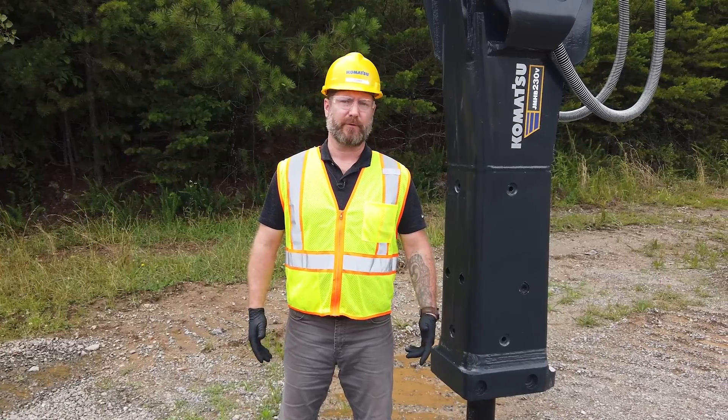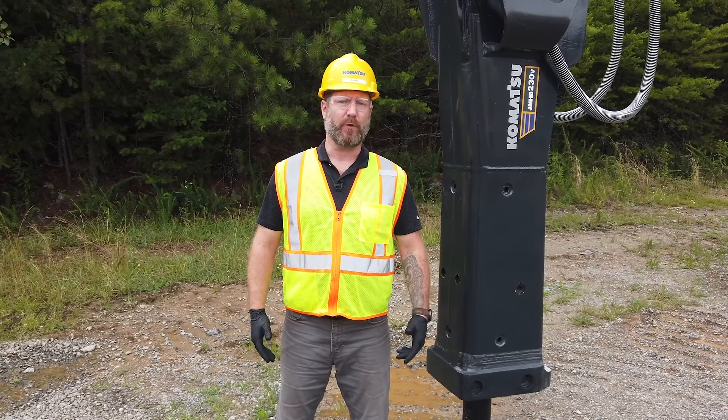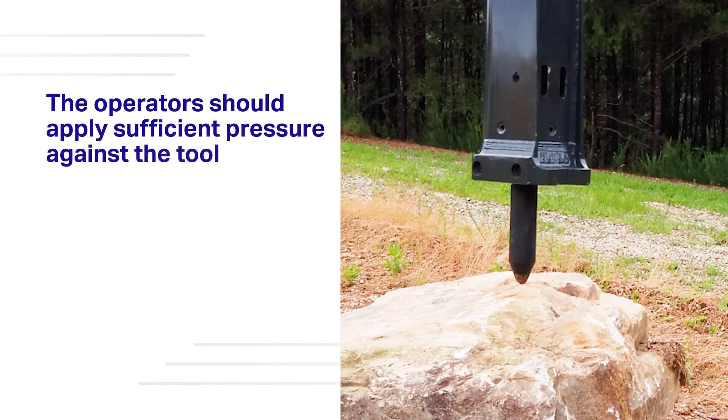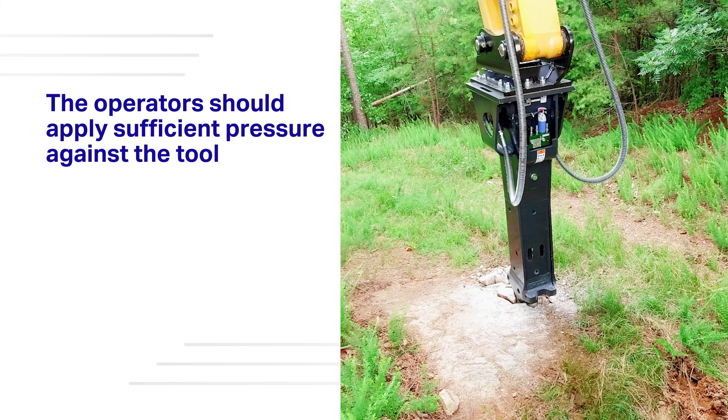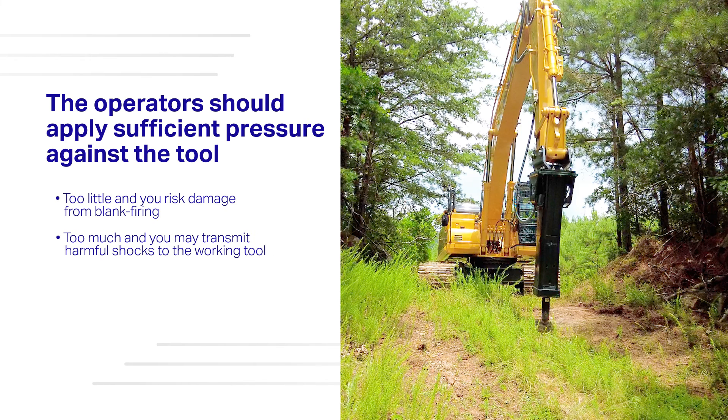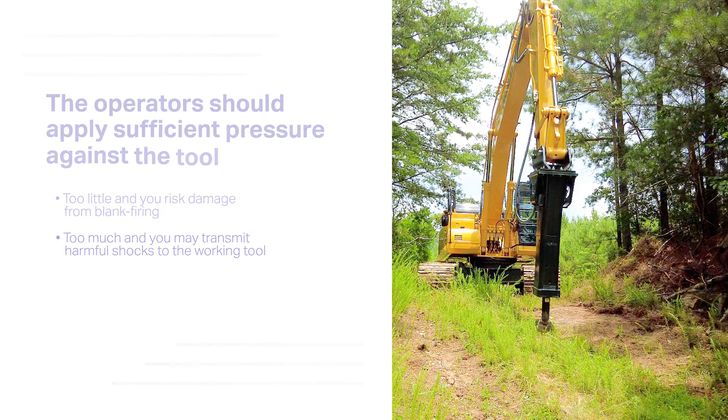Properly applied pressure is another essential factor when using hydraulic breakers. Operators should apply sufficient pressure against the tool to allow the ideal energy transmission to the material. Too little and you risk damage from blank firing. Too much applied pressure may lift your carrier off the ground, transmitting harmful shocks to the working tool, breaker, and excavator as the rock breaks.